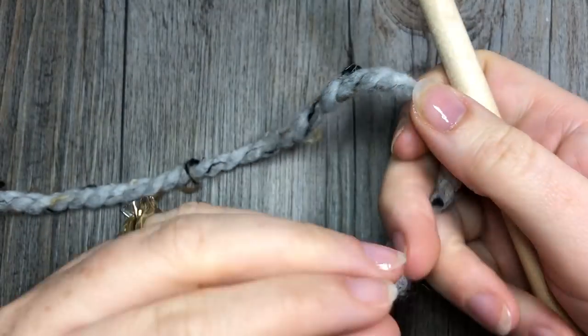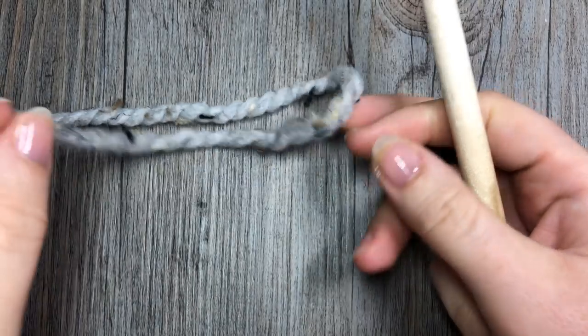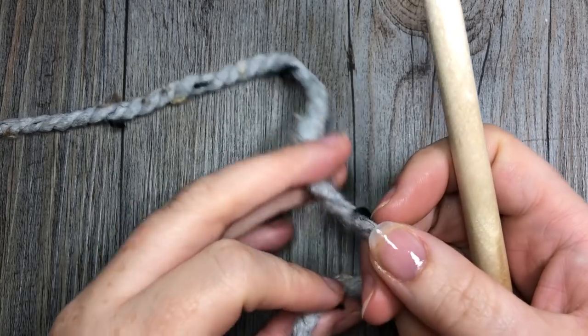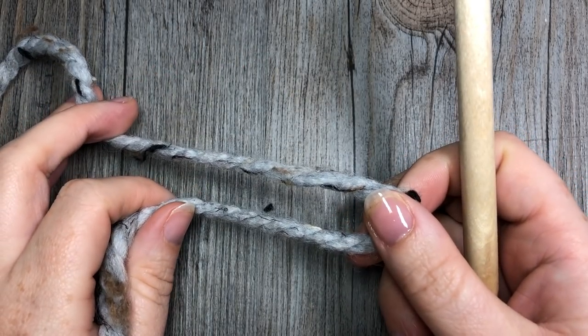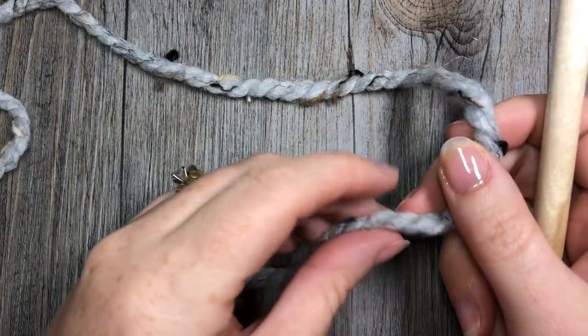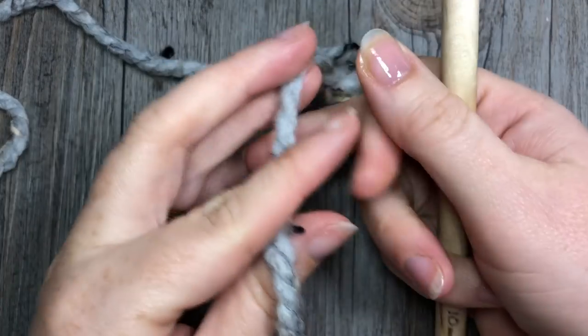Thank you so much for joining me. While you're here I'd like to invite you to subscribe to my YouTube channel — it is updated weekly with free crochet patterns such as this one, and also some crochet stitch tutorials. Now for our blanket today, there are two different ways that you can start.